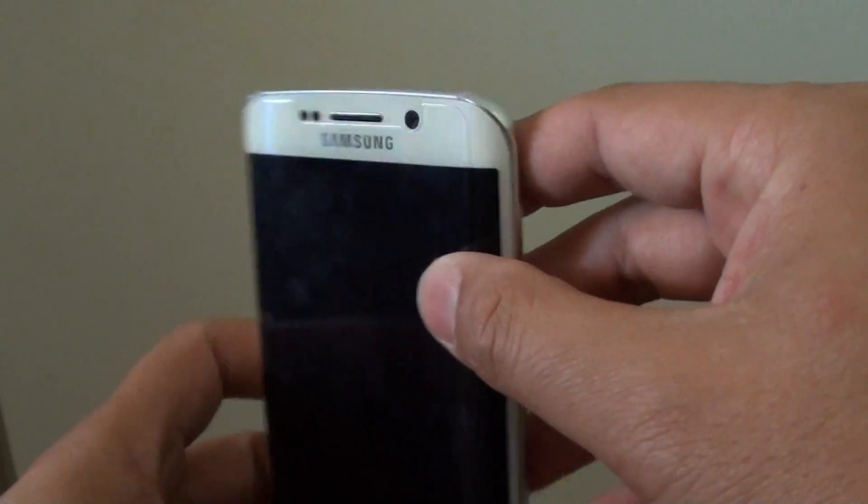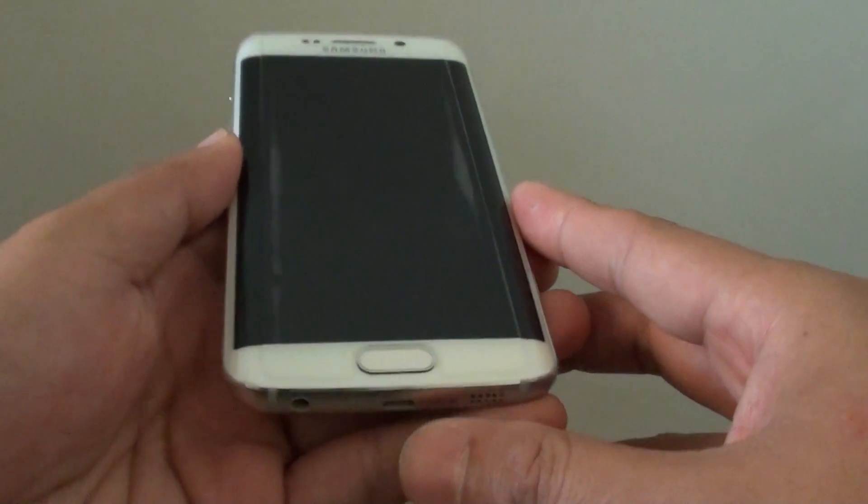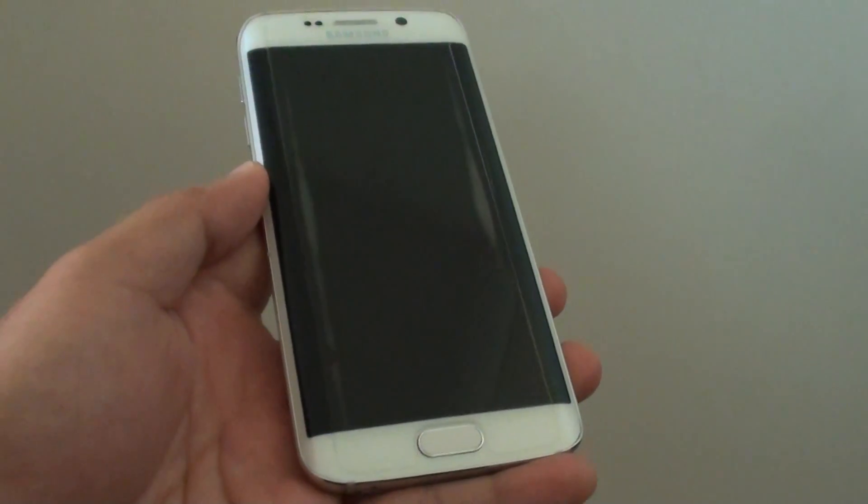That pretty much covers the whole layout of the phone. Thank you for watching this video.